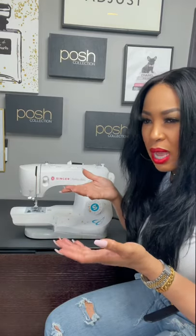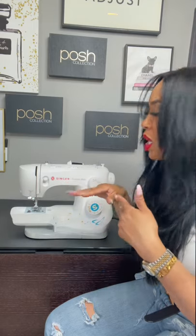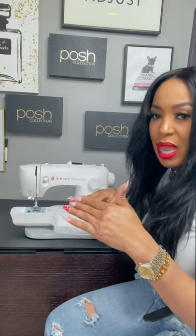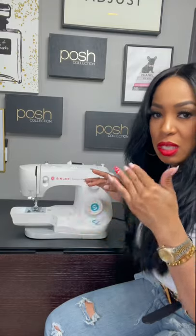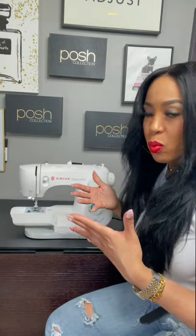What I suggest is getting an old pillowcase or an old bed sheet — something light-colored — and getting some black thread and just practicing your stitches on that. You'll know exactly what I'm talking about. When you change your settings, you'll see the different types of stitches that you get. So I'm just letting you guys know which ones work best for me.